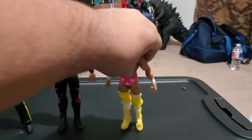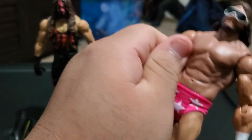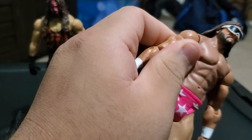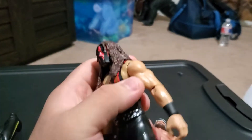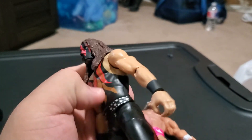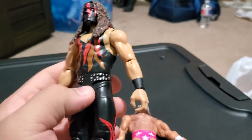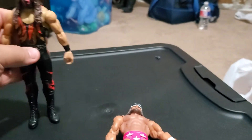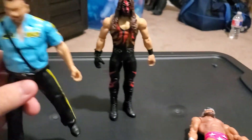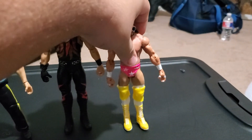I'm a little disappointed with Mattel for removing the wrist articulation. You can see on Macho Man that the wrists are really perfect and poseable, but Kane does not have them — it's a bit disappointing, though I still like this figure. I accidentally knocked over Big Boss Man and Randy Savage, so I'll put them back up.